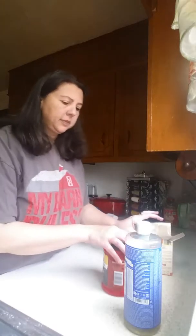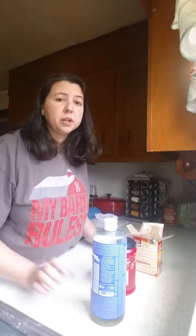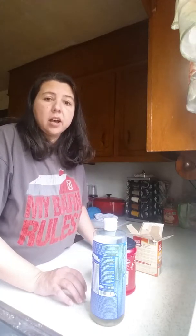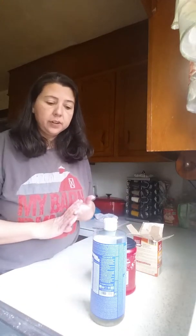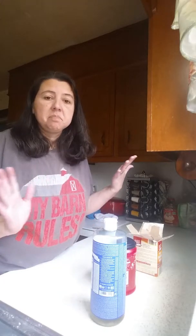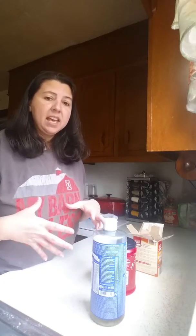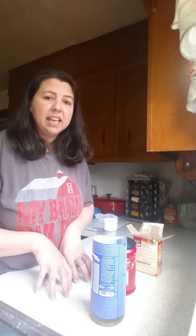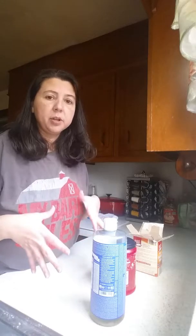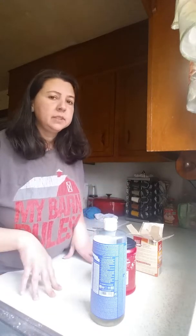Hello! I am getting ready to make some of my soft scrub that I use to pretty much clean almost everything in the house. It's good for your kitchen sinks, it's good for your bathroom, pretty much anything you would need a soft scrub for. If you have a pan that the bottom got really kind of gamey from whatever you baked or cooked, set some of this in there, let it soak, takes it right out.